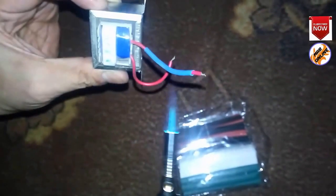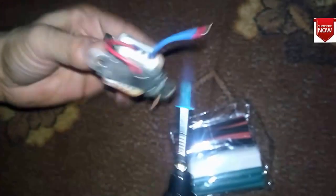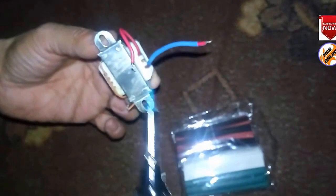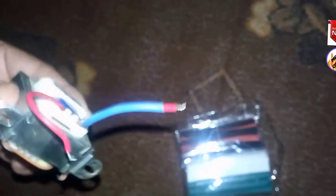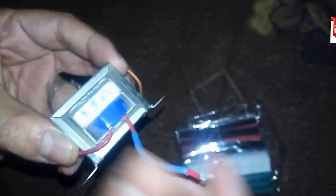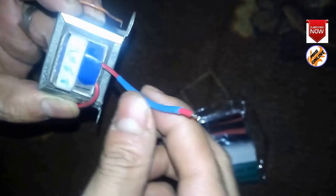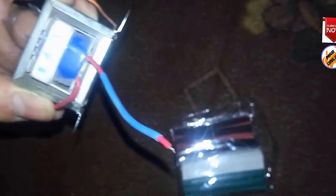This is from AliExpress, and you can see after giving it much heat, this insulation sleeving or insulation tube works good and covers the whole cable.